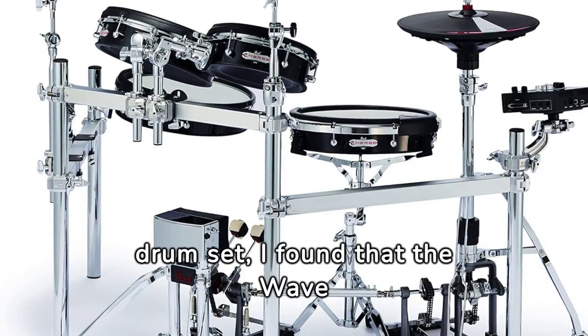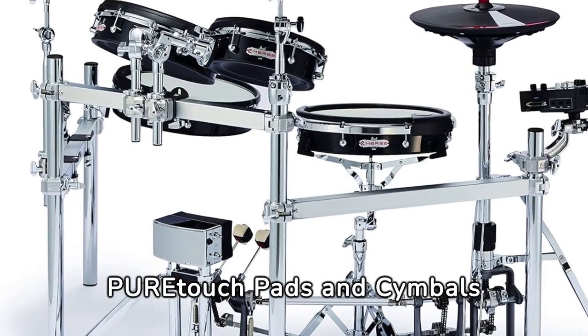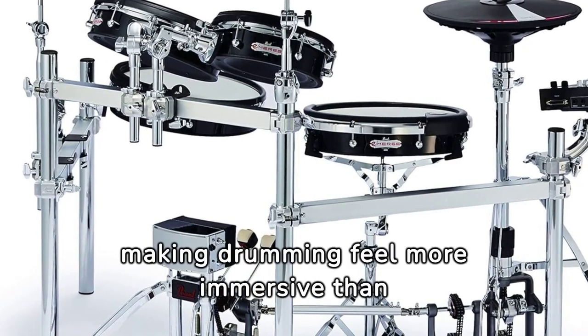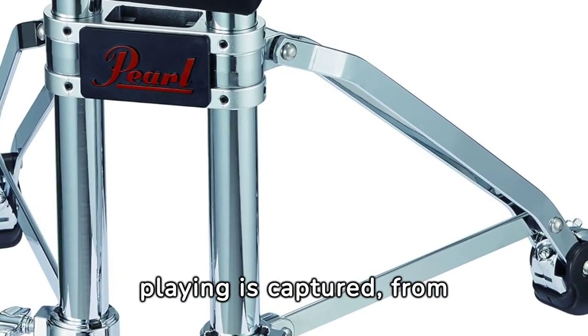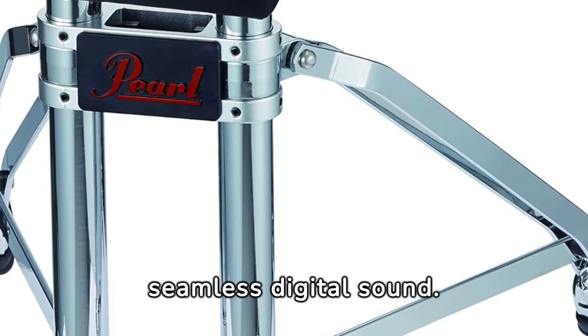After personally playing this drum set, I found that the wave trigger technology and PUR-Touch pads and cymbals offer an incredibly natural and responsive feel, making drumming feel more immersive than ever. The wave trigger technology ensures every nuance of your playing is captured, from soft taps to powerful strikes, translating your drumming into seamless digital sound.